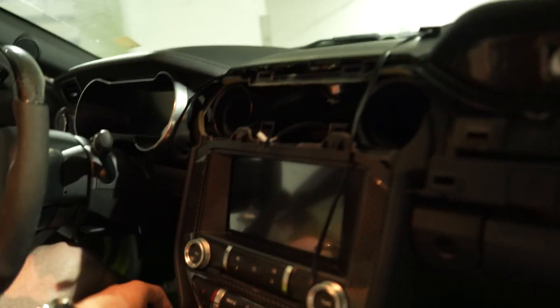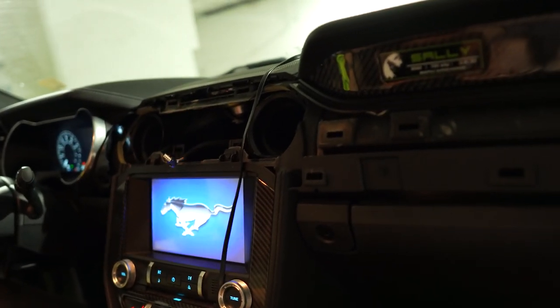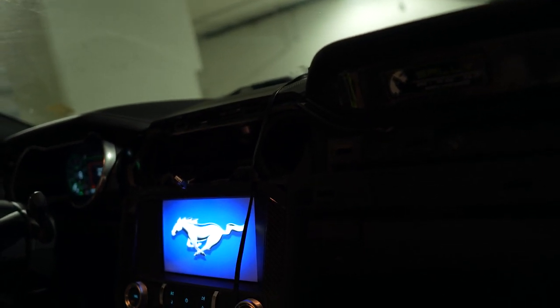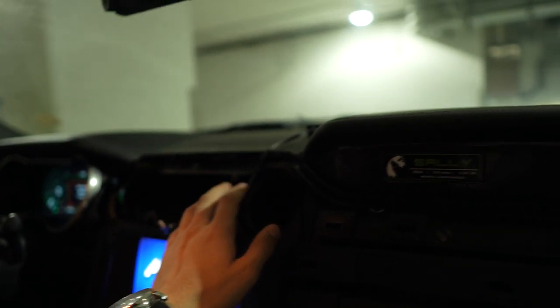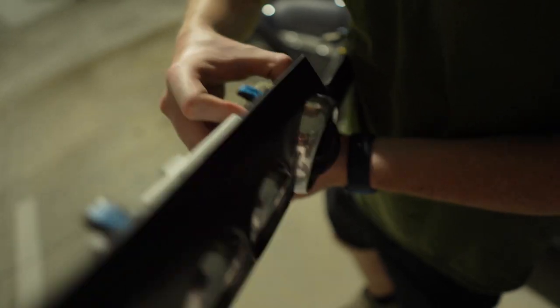That looks so busted. Is it blasting air? Bro, that's a lot more air — yeah, that's kind of cool. It's the carbon vents.